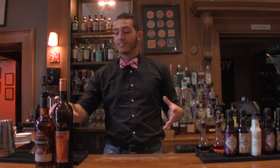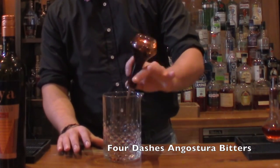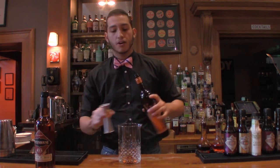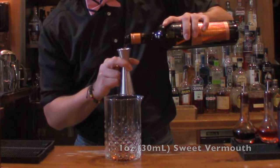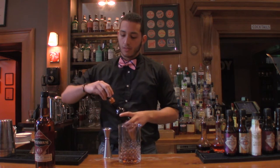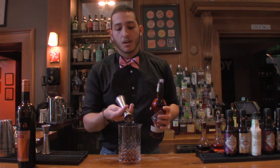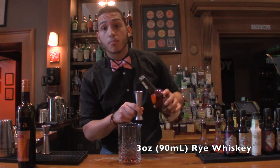We're going to get right into the classic. We're going to do four dashes of Angostura. Then we're going to grab our sweet vermouth — today we're using Vaya — we're going to use an ounce of the sweet vermouth. And then your rye whiskey — we're going to use three ounces. I always like to do a three-to-one ratio of whiskey to vermouth in my Manhattans.